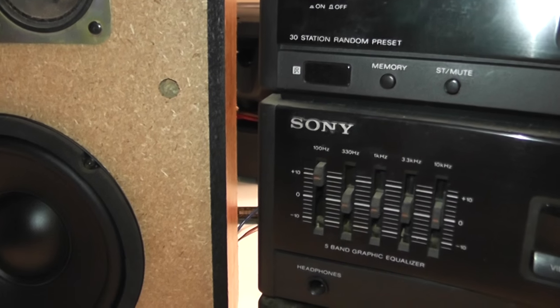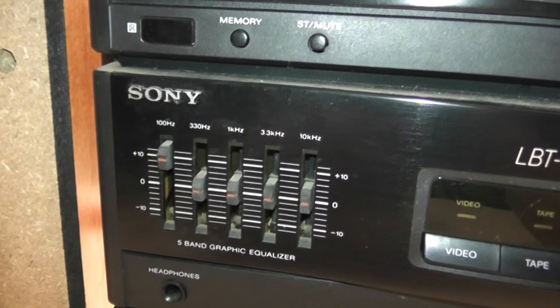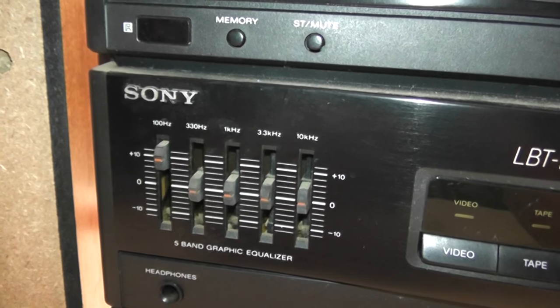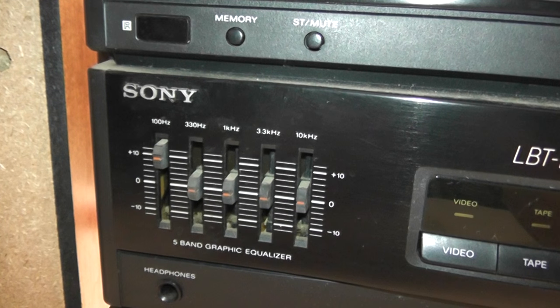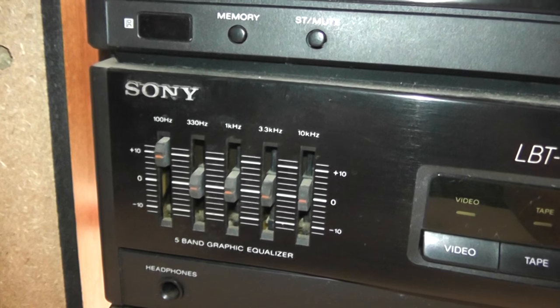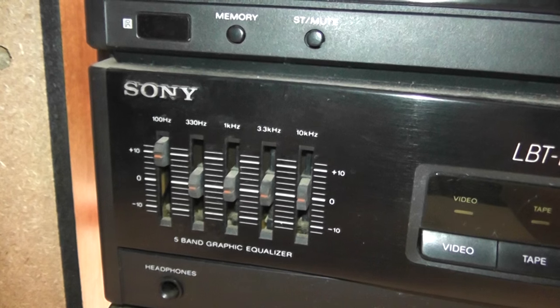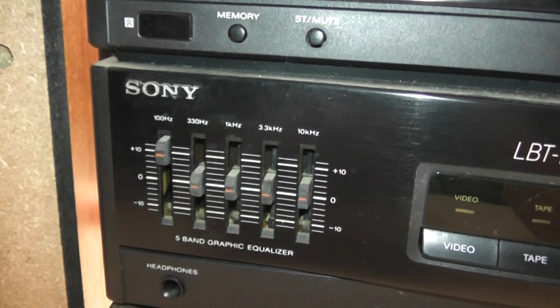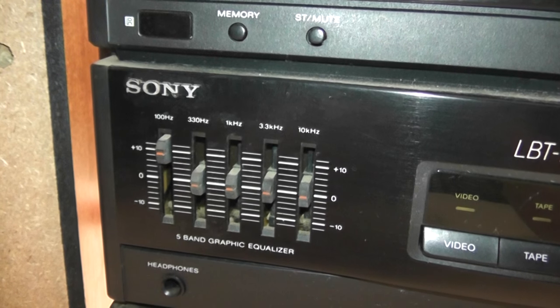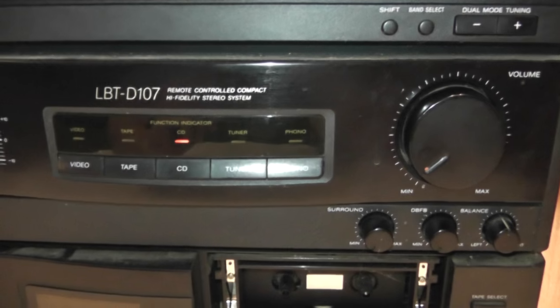This amp doesn't seem quite as punchy as the Kenwood receiver. Bass controls engaged or not, the Kenwood just seems to have a little bit fuller sound. That's all subjective and by no means scientific, but just from personally having them both hooked up, it does seem a little bit punchier with the Kenwood — but this thing does have a very nice sound.